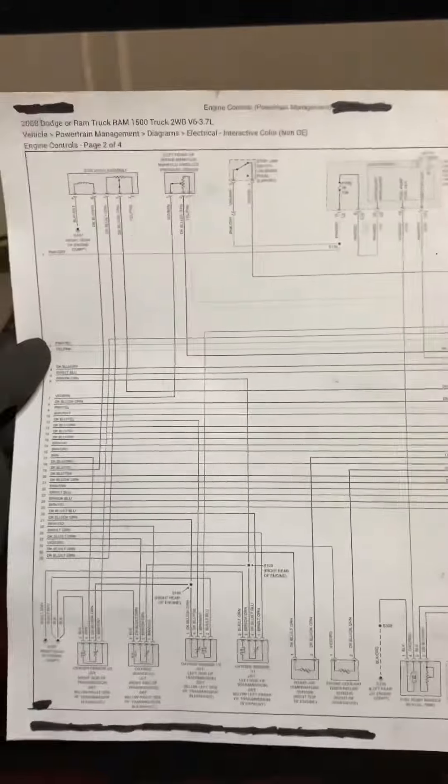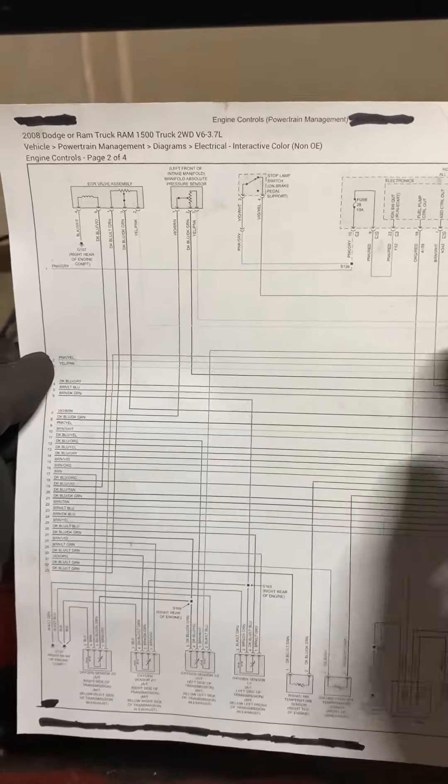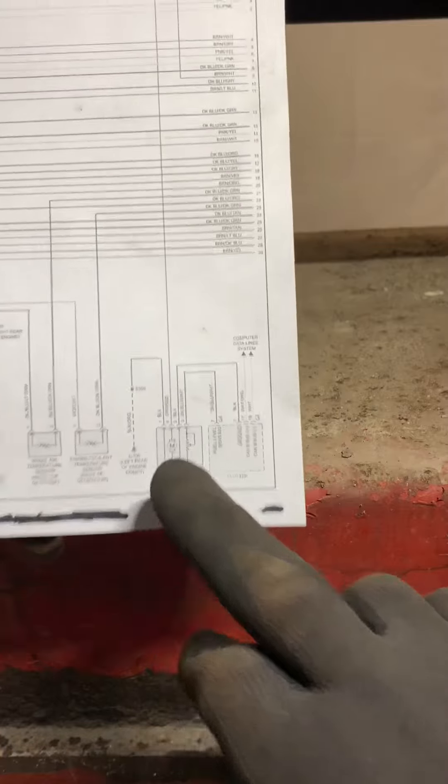I went under there and took a look to see if I could reach on top of the fuel tank — super tight, no access. We can't get to it. I'm looking and I can't really get to it because it's tight in here. But this is where wiring diagrams come in, so I printed up a wiring diagram and I'm looking for the fuel pump.